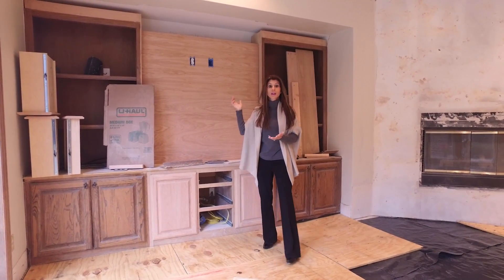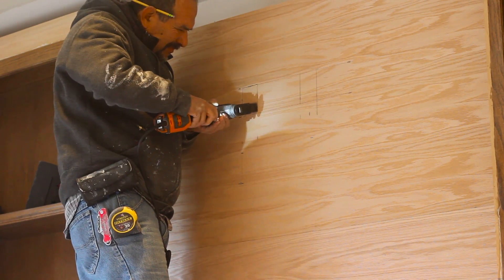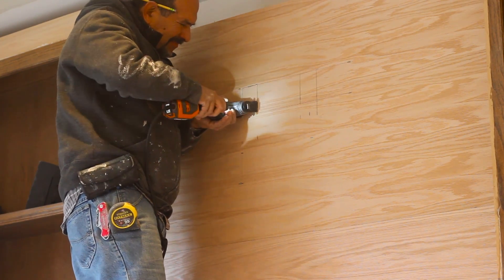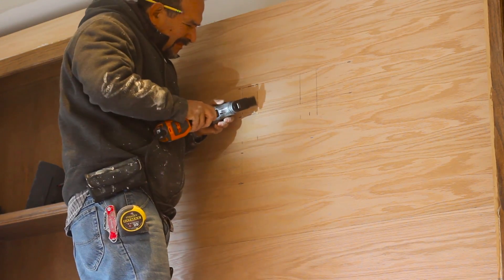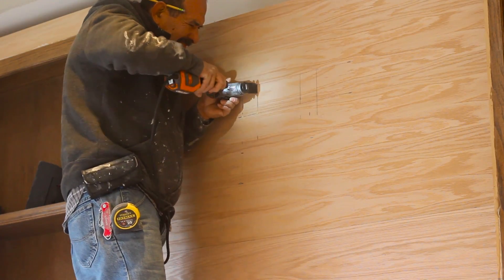This is still under work but it was a simple project — it cost about a thousand dollars to have this redone. All of these cabinets are going to get painted, which is a newer look, but this makes a huge difference to make your home feel more updated and modern.